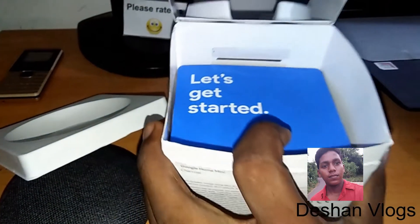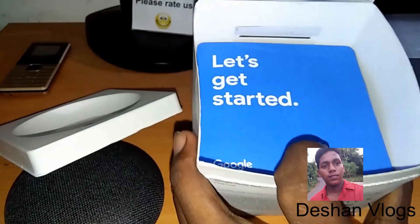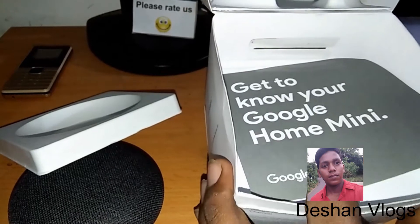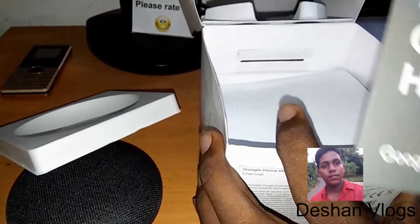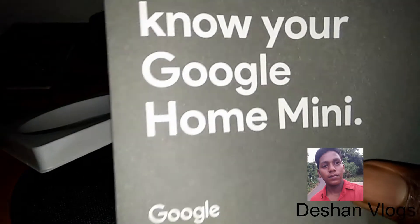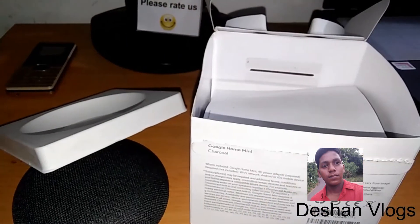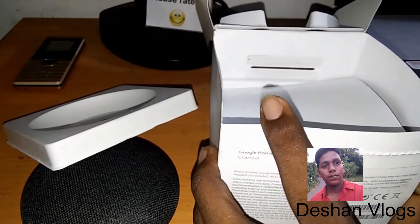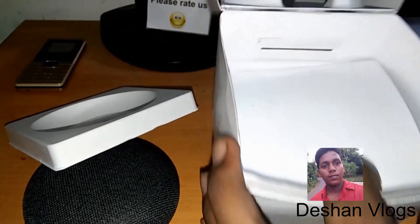Get to know your Google Home Mini. Let's get started.